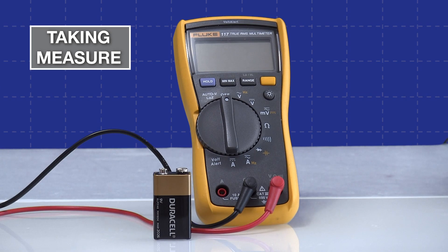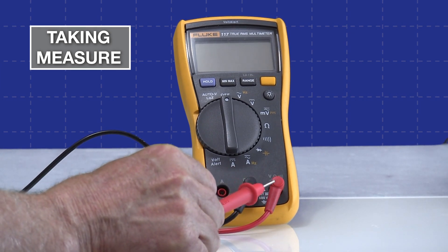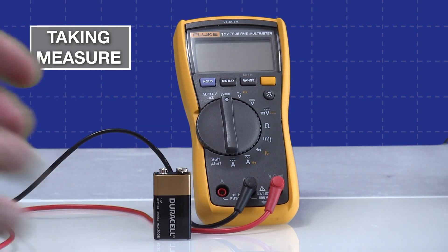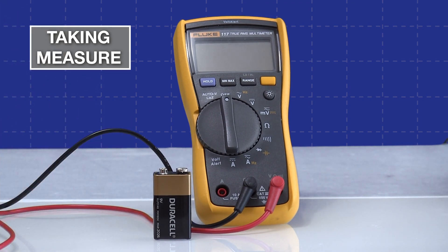We're going to start our first direct current voltage measurement with a Fluke 117 meter. It's an interesting meter because there are actually two different ways you can go about getting a DC voltage measurement. Before we do that, let's take a look at our lead placement — the red lead goes in the volt-ohm port and the black common lead goes in the common port. Remember, this is polarity sensitive and I'll show you that in a moment.